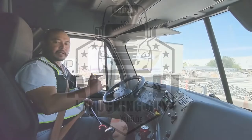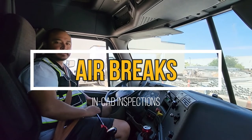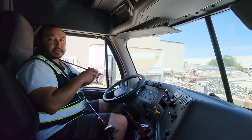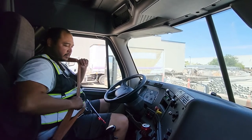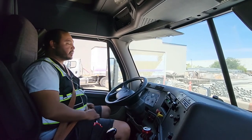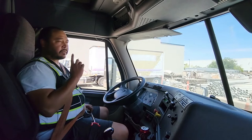Hey guys, welcome to my YouTube channel. This is Alex, a trucking guy. Today I'm gonna be working on my air brakes and my in-cab inspection. So you get in the truck, as soon as your butt hits the seat you're gonna put on your seatbelt. At this point the instructor is gonna give you instructions. Once instructions are done, you're gonna tell the instructor: I'm gonna go ahead and start off with my air brakes.